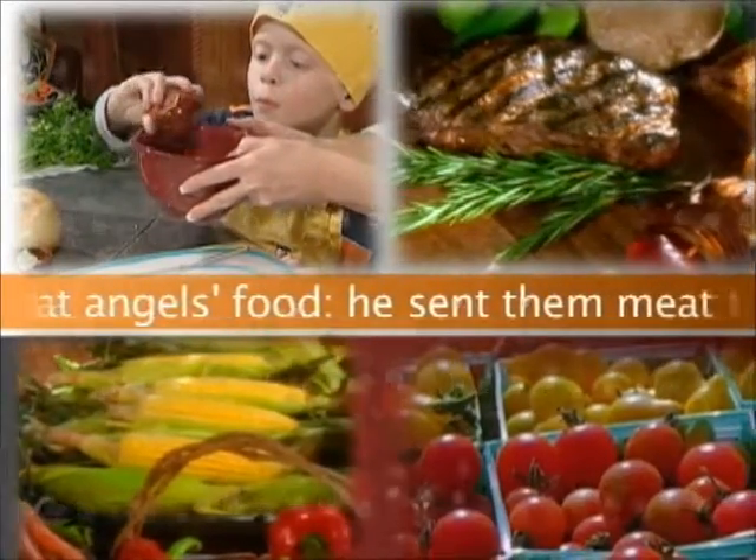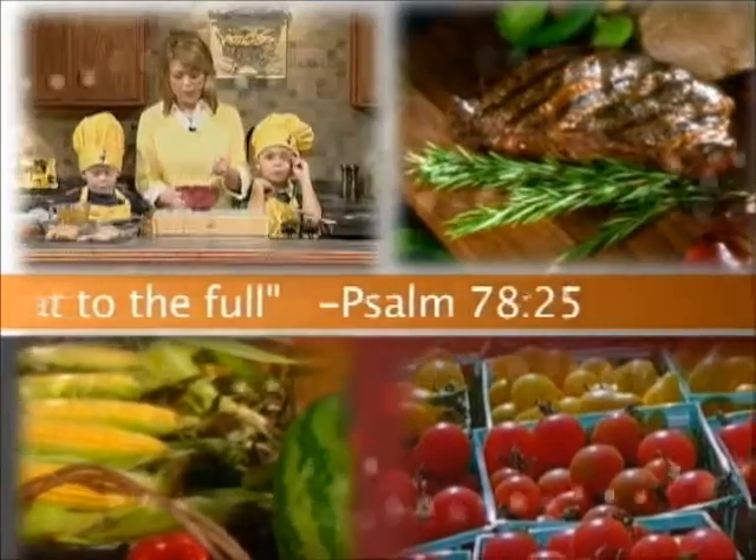Man did eat angels' food. He sent them meat to the full. Psalm 78:25.